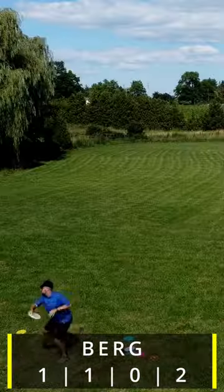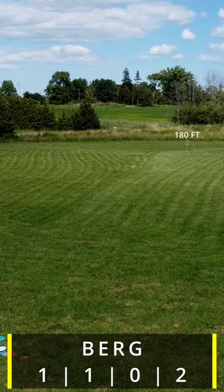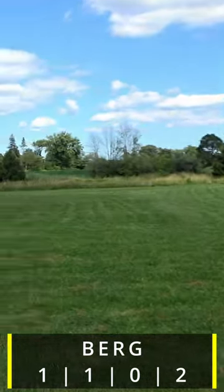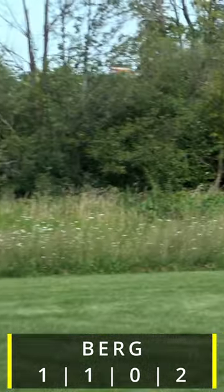So you can throw it very aggressively on an anhyzer release angle and you can really trust the flight that you're going to get. And in our opinion, this was the most comfortable and confident way to throw it.